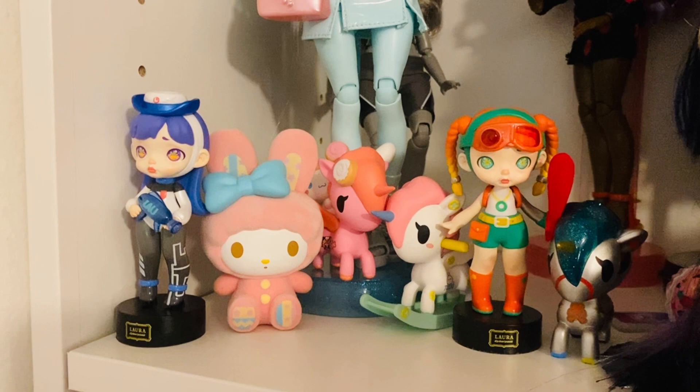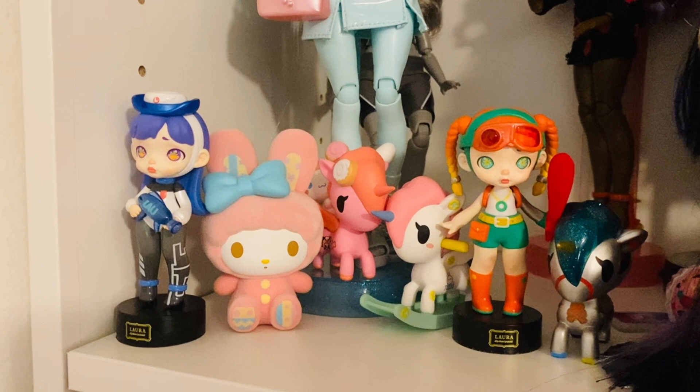I already knew exactly where I was going to display them, and I cannot wait to get more and grow my collection. Don't forget to like, comment, share, and subscribe. Follow me on Instagram at Bougie Doll Life. I'll see you guys in my next video — bye!